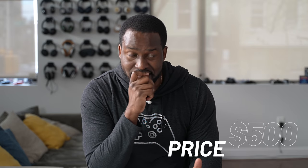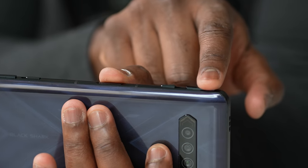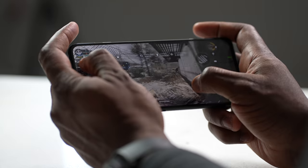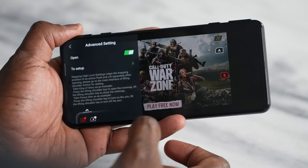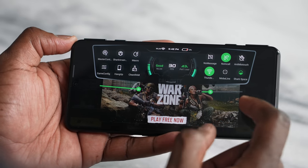This whole package — trigger buttons, 144Hz display, solid camera, great gaming performance, and 120-watt charging — costs only $500. Honestly, you really can't go wrong. This is probably going to take my top billing for best gaming smartphone of the year because it covers everything. If you have questions, let me know, and check out my next video on the Red Magic 6. Don't forget to like, share, subscribe, and always enjoy your entertainment.